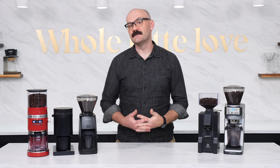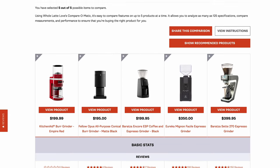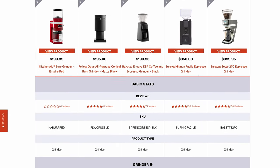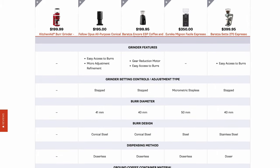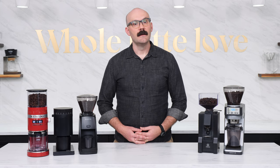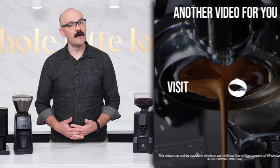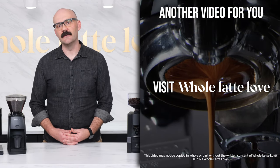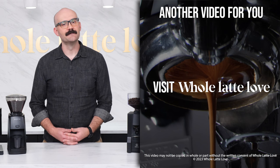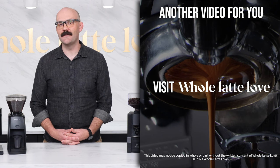Now, if you're still not sure which grinder best fits your needs, Whole Latte Love's Compare function is a great way to view up to five products' full specifications list simultaneously, making it even easier to research the best product for you. If you find yourself with any questions or want to see a product in action, schedule a CoffeeCast for a personal one-on-one product demonstration with one of our Coffee Experts. You can also leave me a comment on this video and I'll help you out as best as I can. I'm Brian, thanks for watching, and check back soon for more of the best on everything coffee.